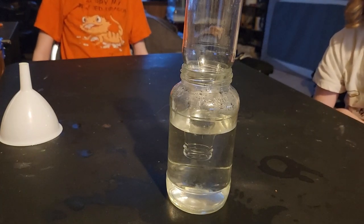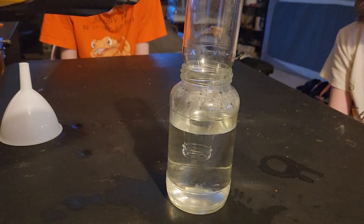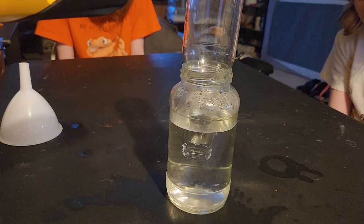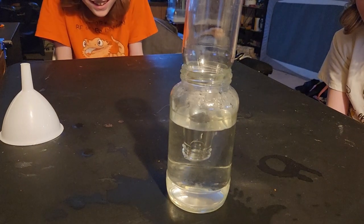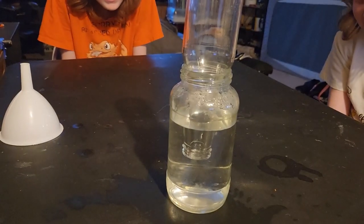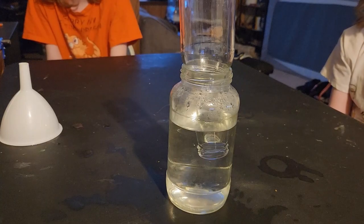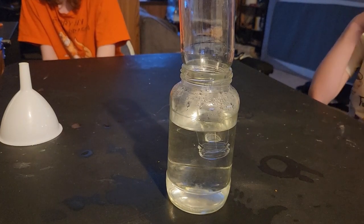Are we going to melt the glass? We're not going to melt the glass. It'll get hot, but we're not going to melt the glass. Look at the water changing. Oh, it's going down! Why did the water go down? As air is heated, it does what? When it's excited — i.e. heat — it expands.